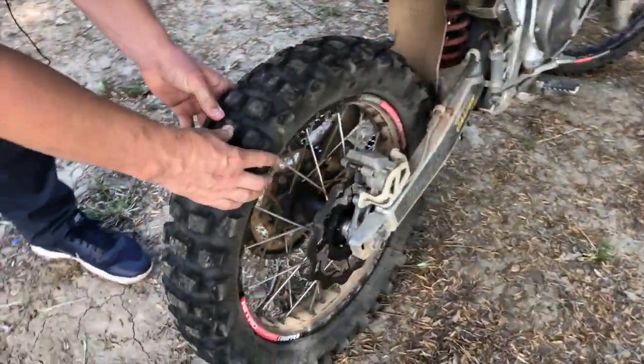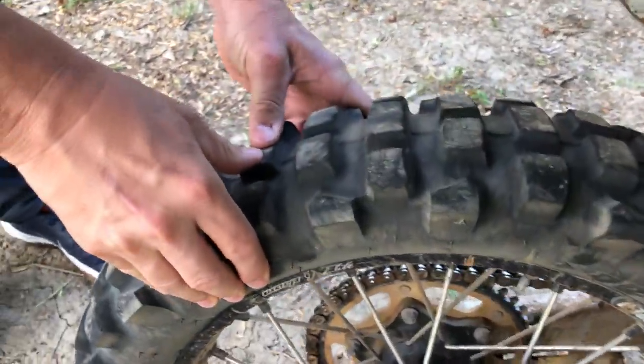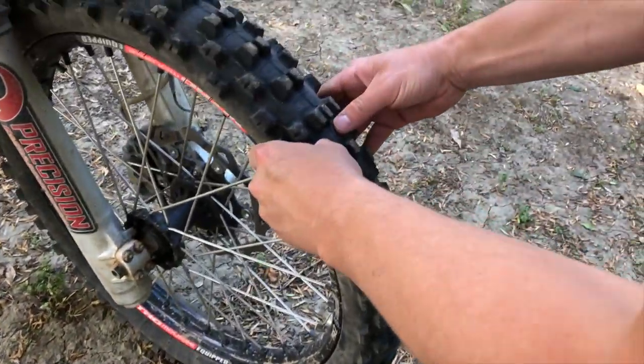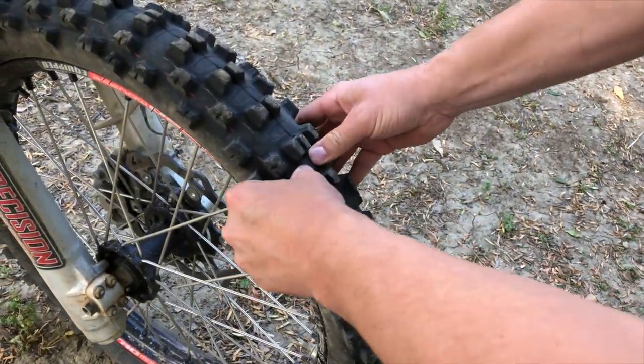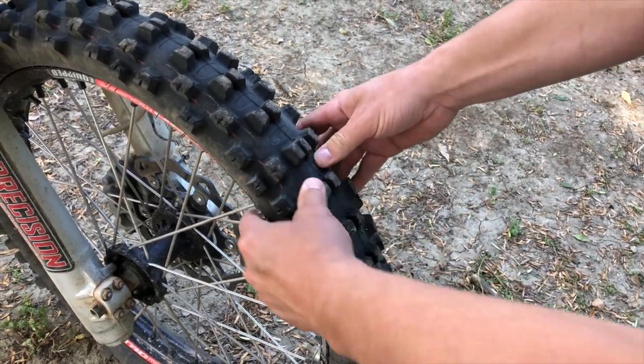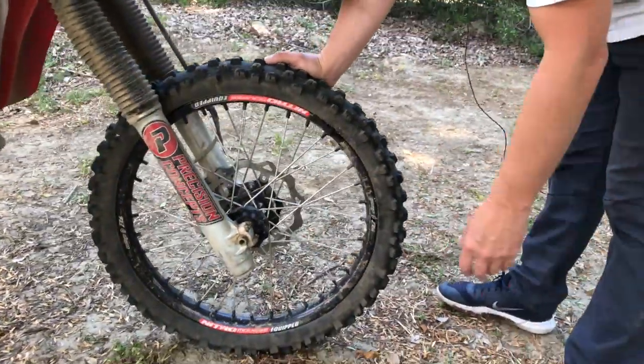Let's take a look at what they feel like from the outside. The rear feels like about 10, probably 11 PSI. Moving to the front — this is after about 1200 miles on the 650 — that feels like maybe seven, maybe eight PSI. That's what they feel like after 1200 miles.